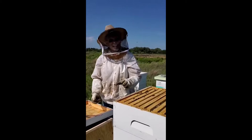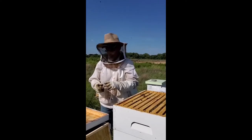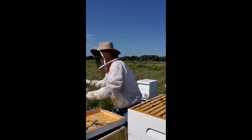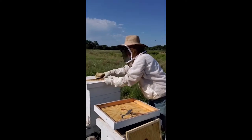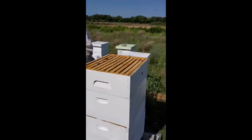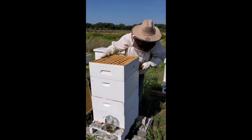Then the queen will begin to lay three times her weight in eggs every day, and we begin to get ready for all of the harvesting throughout the year. This hive will normally have anywhere from 50,000 to 60,000 bees — which would be a normal, healthy hive. The whole hive is the whole stand, not just the top layer.